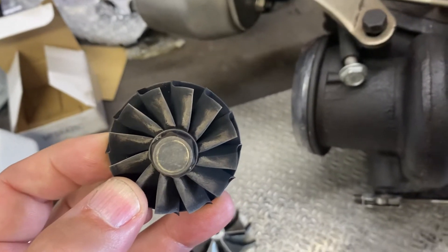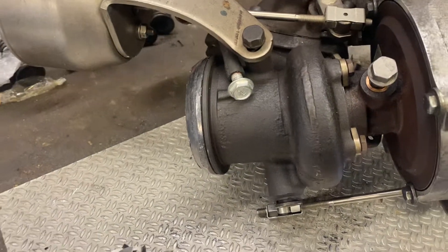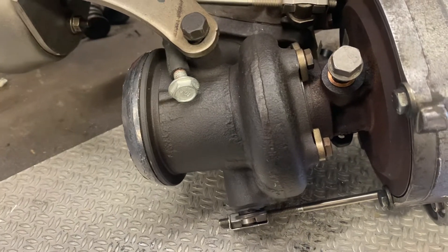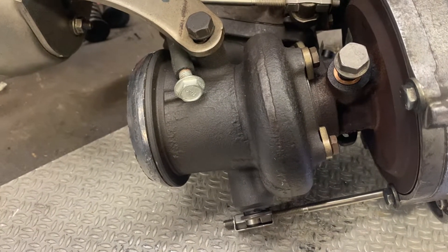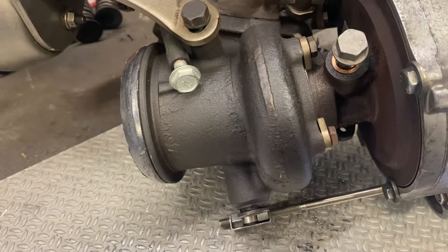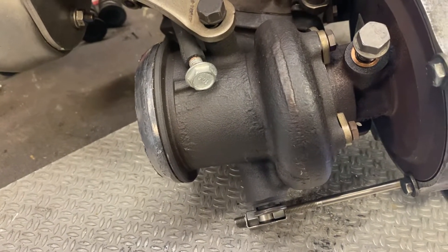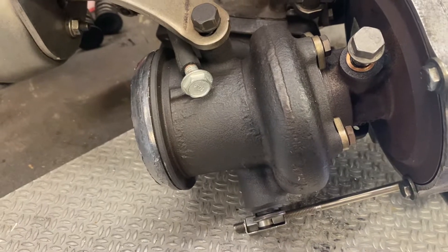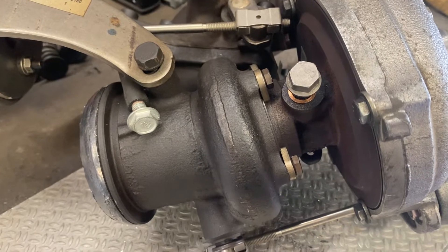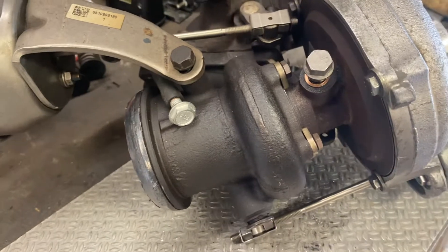On full boost this creates very high exhaust manifold pressure, as the exhaust cannot pass the turbine quickly enough. The wastegate is also very small because OEMs don't want to lower the exhaust pressure — they need about one bar more exhaust pressure in the manifold than boost pressure in the intake, because they want high EGR flow to meet today's emission standards.